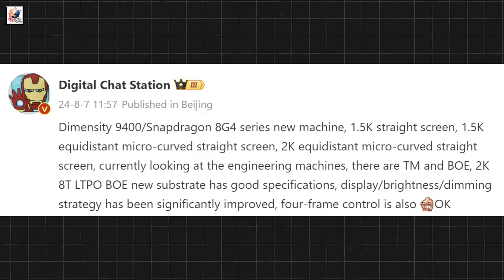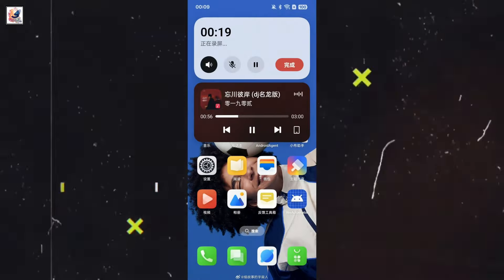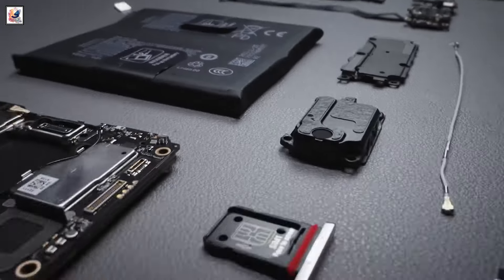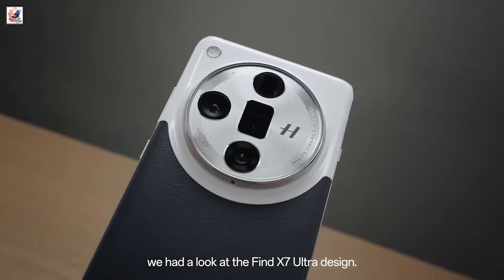The Find X8 will be equipped with the Dimensity 9400 chipset and is expected to run ColorOS 15-based Android 15. The device is said to pack a 5,600 mAh silicon battery. DCS revealed that the Find X8 will boast an IP68/69-rated dustproof and water-resistant chassis.